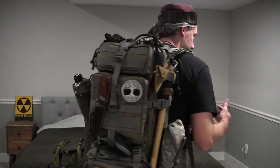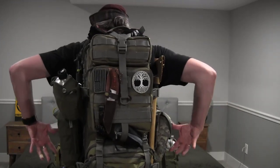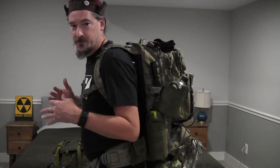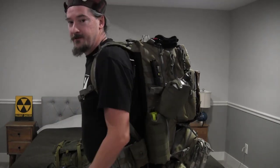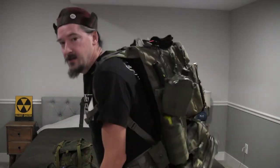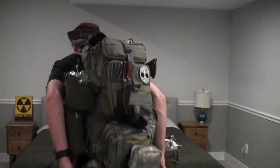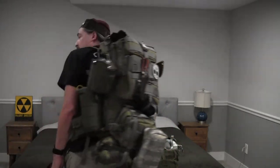I figured I should do a quick shot of me actually wearing the bag so you could see what it looks like all packed up — the spacing and the size. I'm about six feet tall, 200 pounds, for reference in terms of fit. It's pretty snug, I've got good movement, nothing risking falling off, and as I said this has everything I would need for an extended period of time outside.